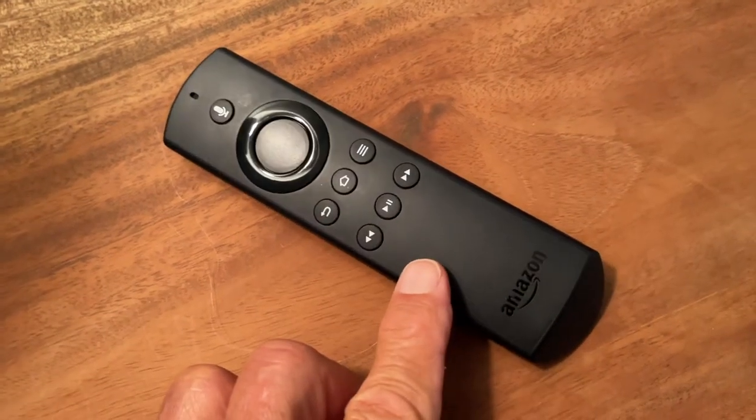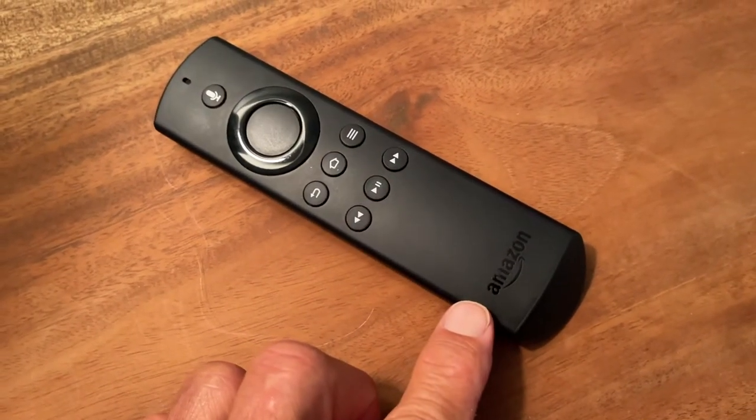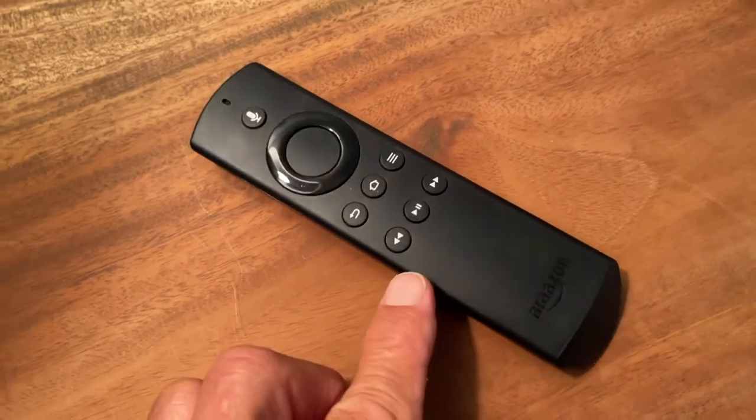In this video, I'm going to show you how to replace the batteries in your Amazon Fire Stick remote.